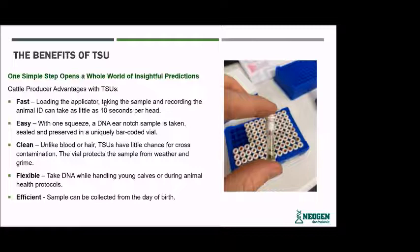Taking tissue is also flexible. You can take a DNA sample while handling young calves or during animal health protocols — so just during your routine husbandry practices. When you bring cattle in for branding or weaning, you can just easily take that sample as well. TSUs are also efficient, and the sample can be collected from the day of birth.